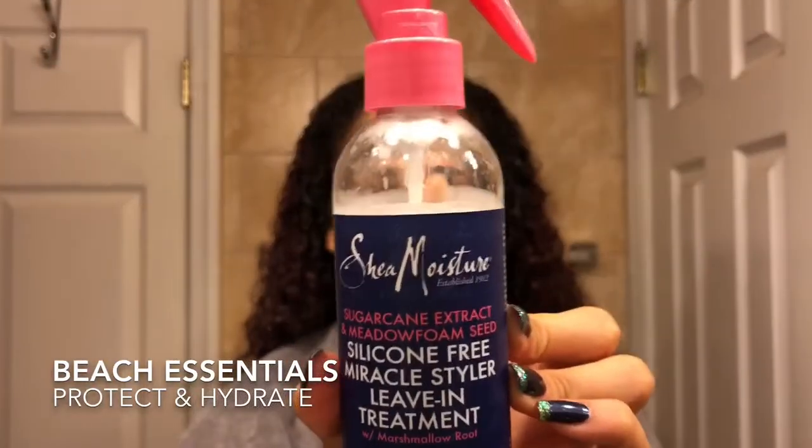I will use this as well — it's a sugarcane extract and metal foam silicone-free miracle style leave-in treatment with marshmallow roots for all hair types. I will also use the daily hydrating style gel with coconut milk and acacia senegal.